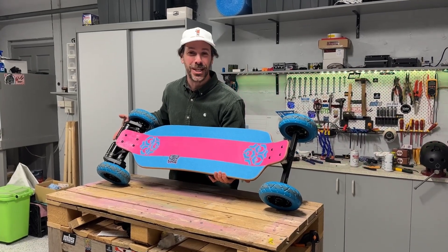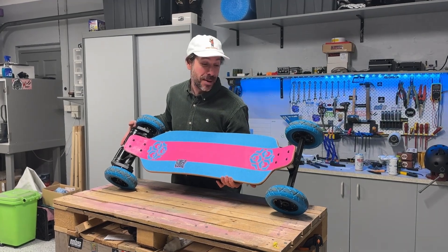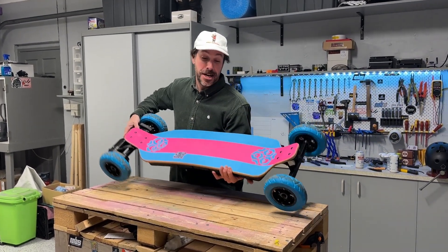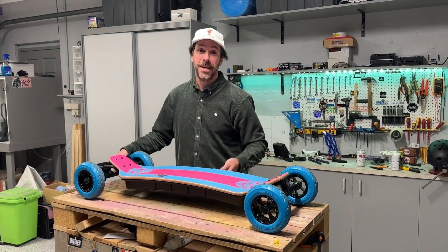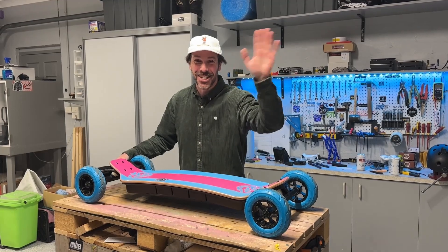If we could go back in time and get the graphics right - but anyway, yeah, it is awesome. I'm super wrapped. The owner is super wrapped. Everyone smiles and laughs. We've got to finish the beers off. Cheers guys, thanks.